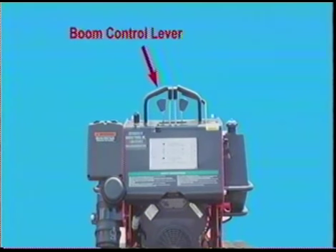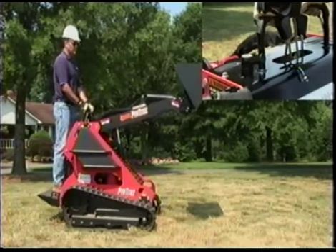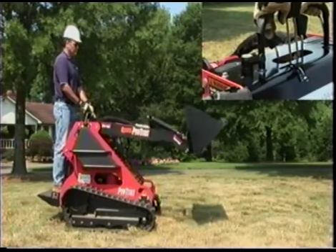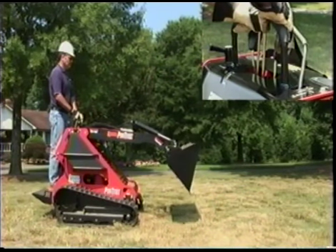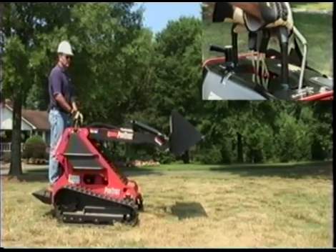The boom control lever raises and lowers the boom arms. Move the lever back to raise the boom arms and move it forward to lower them. The tilt lever tilts the attachment. Move it forward to tilt the attachment forward and backward to move in the opposite direction.